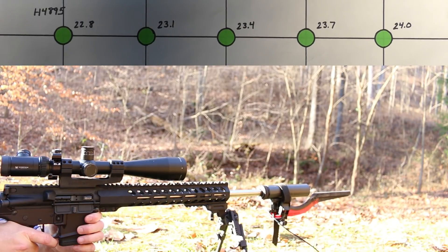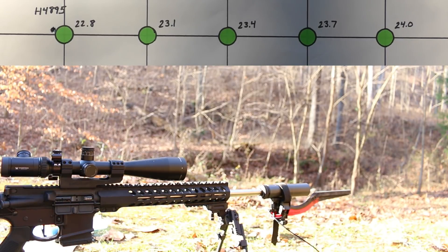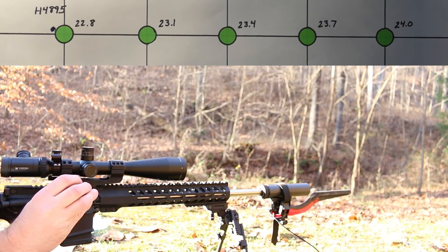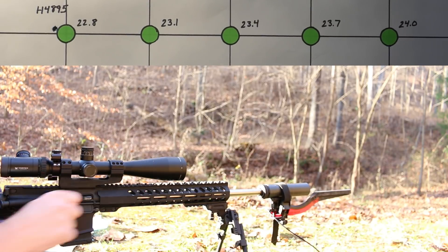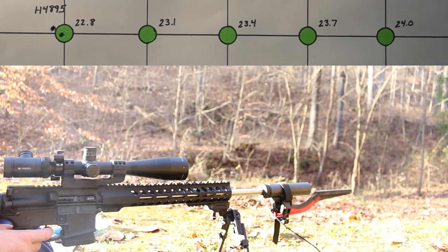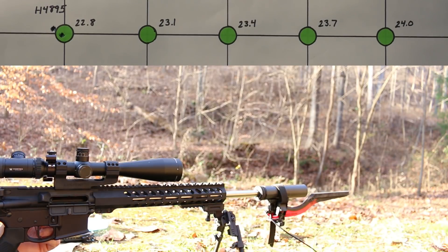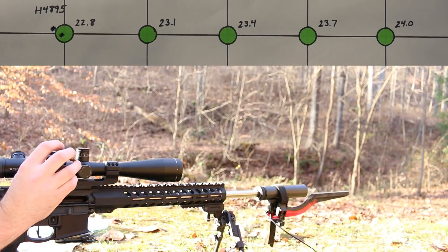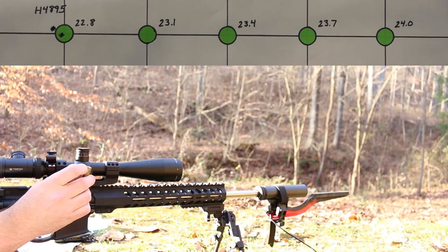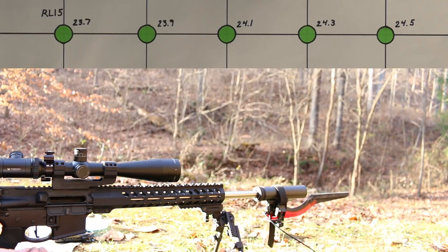Load — let's get started. Holy crap — the chronograph says 2758. Let me check that piece of brass. We might be in trouble before we even get started. Sure enough, that piece of brass has an ejector swipe — not too bad though. I'll go ahead and shoot one more, one shot at a time, checking the brass. Yeah, we're done here. That velocity was 2798 and the ejector mark is even worse — it actually raised up a nice little burr. I sure did screw this one up. What a bonehead move.